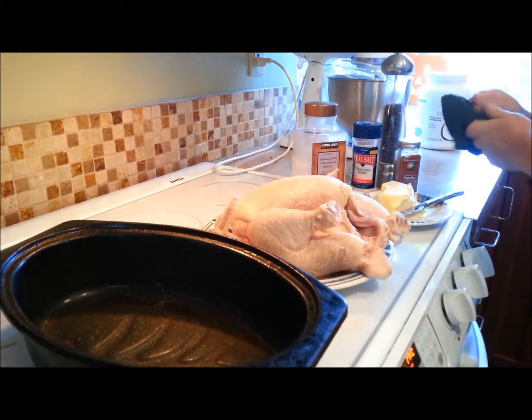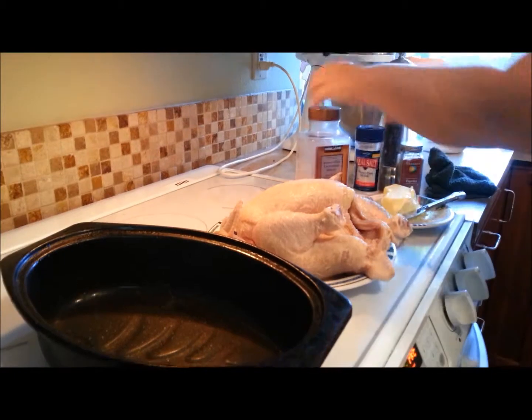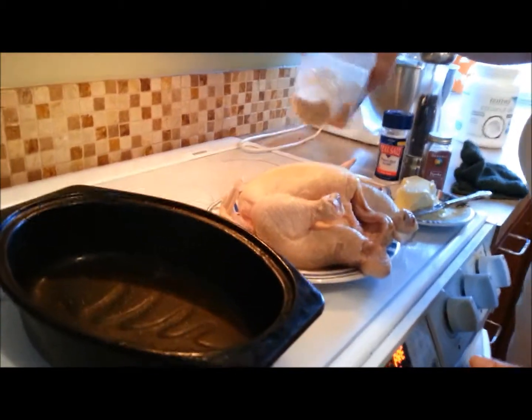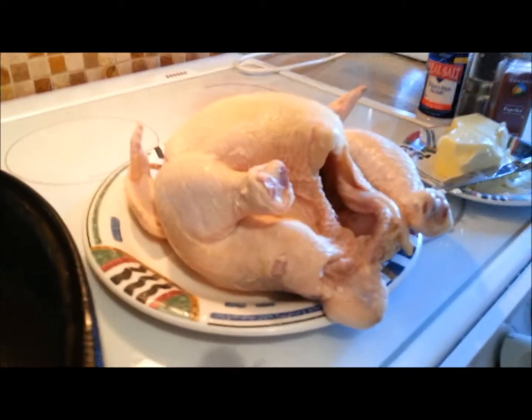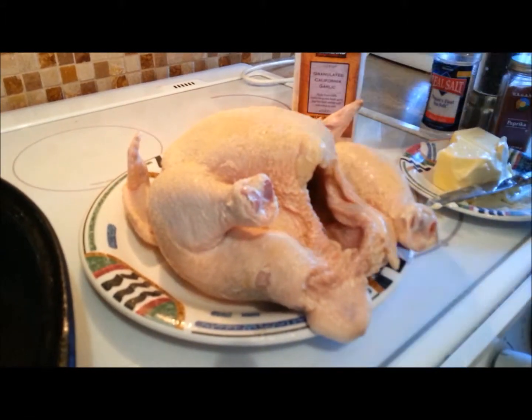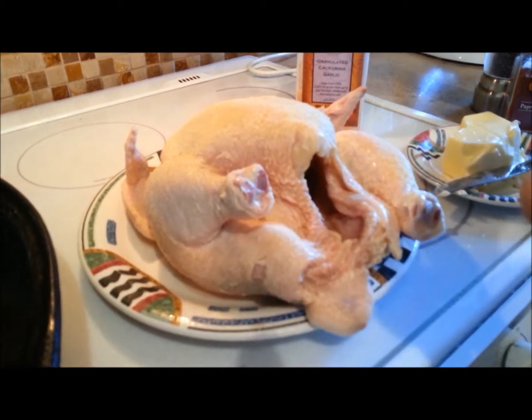Next we're going to take some garlic powder and I'm very liberal with the garlic. If you don't like garlic, don't put it on. In our family we like a good robust garlic flavor on our chicken.